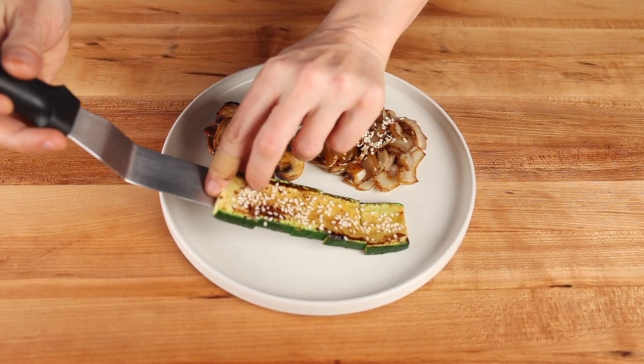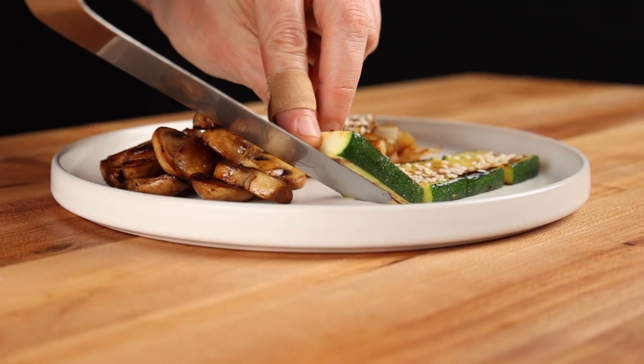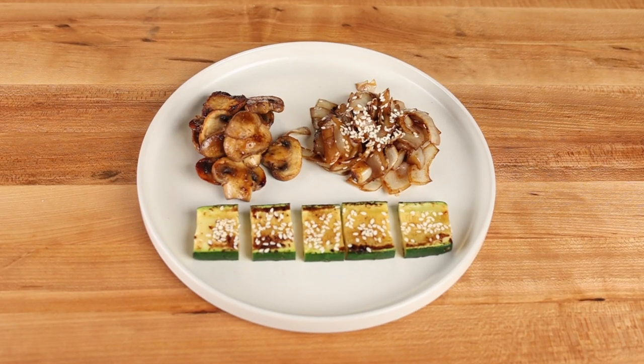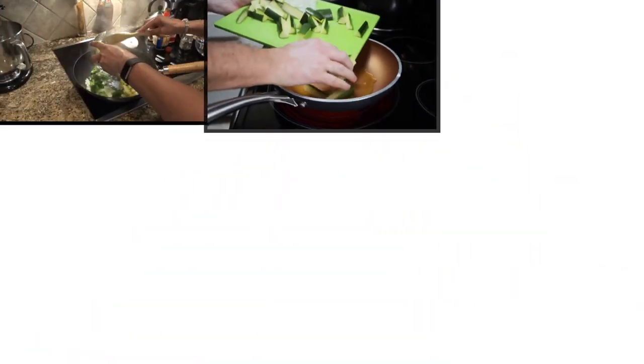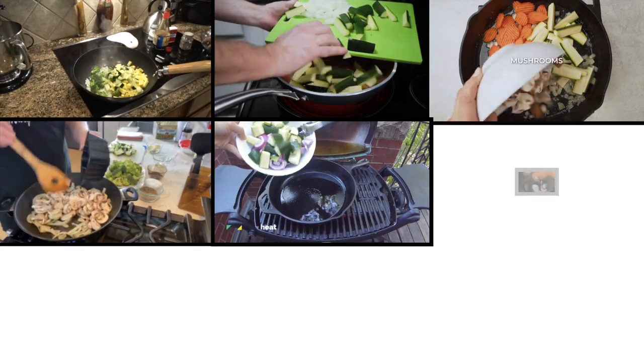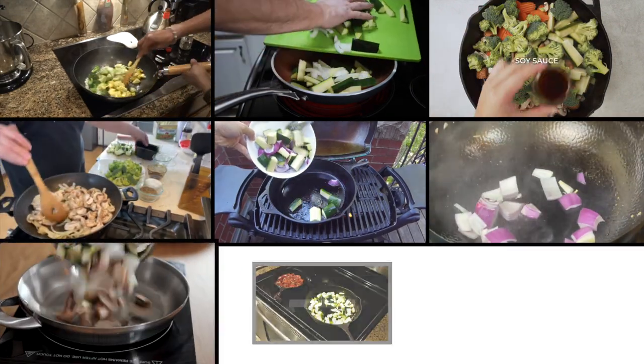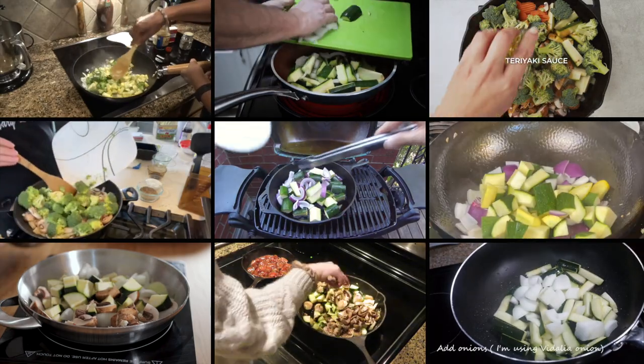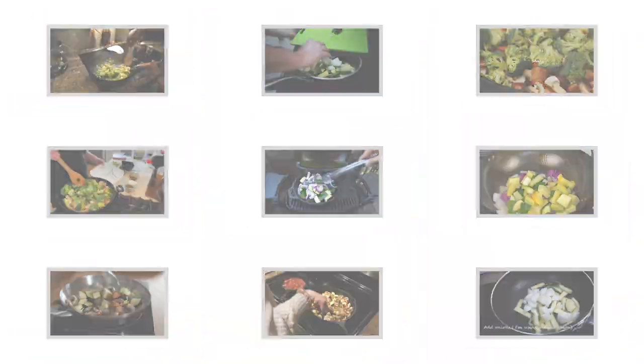Super quick before we get started, I want to break down why almost everyone online prepares hibachi vegetables incorrectly, so you can avoid these mistakes. The number one thing most cooks on the internet are doing wrong is dumping all the vegetables in the pan at the same time. And don't get me wrong, I have the utmost respect for anyone that is creating content, but let me explain to you why this is a sub-optimal technique.